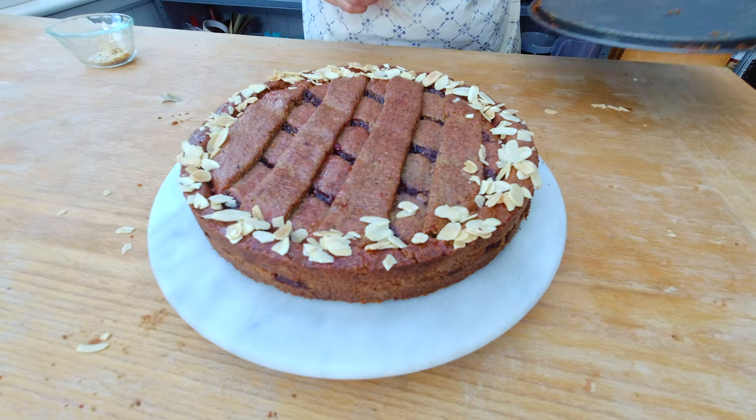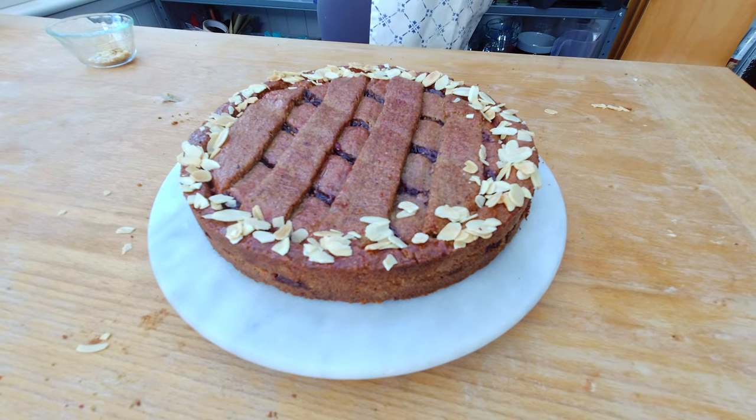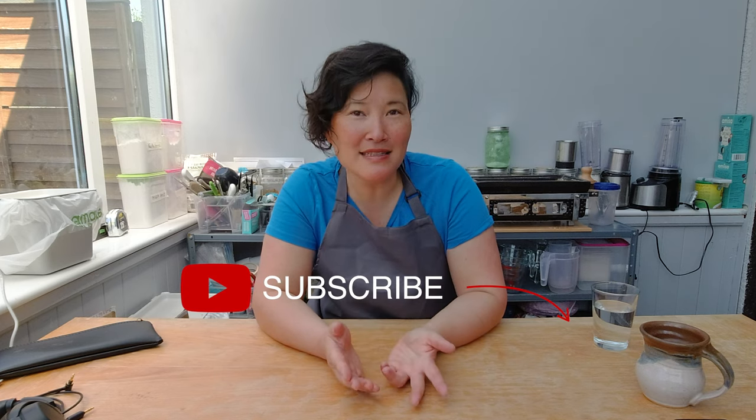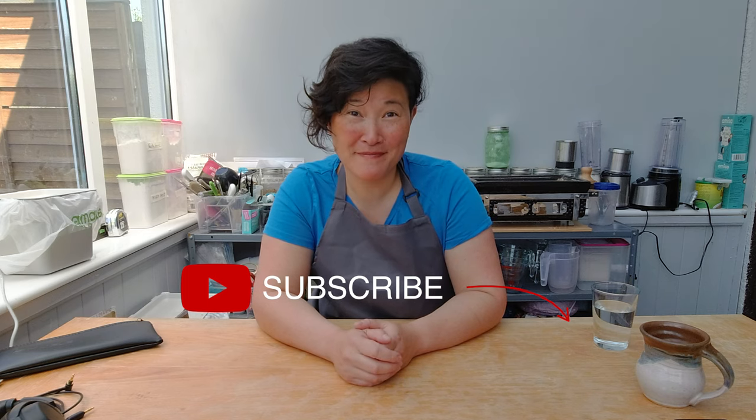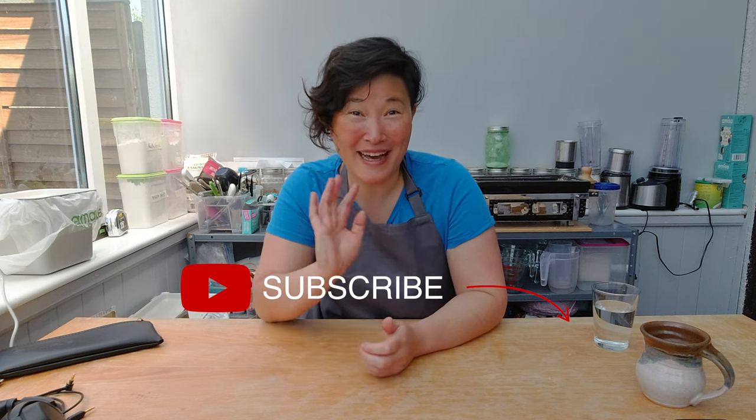Here's the finished cake. I hope you enjoyed today's show and if you did, please make sure to subscribe to my channel and check the bell to get notifications about any upcoming videos. If you have any comments, feedback, or ideas which I can try out, please make sure to add them below in the comment box. I'll see you next week. Bye!